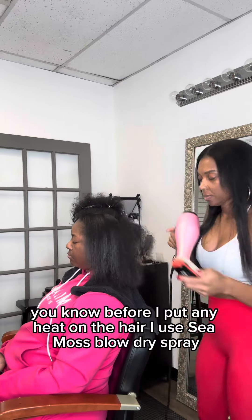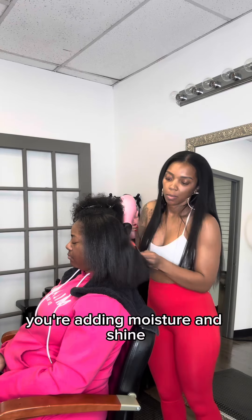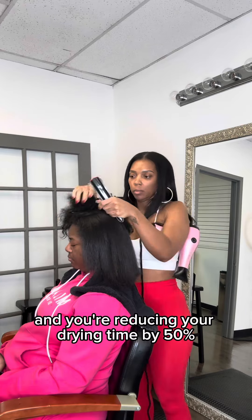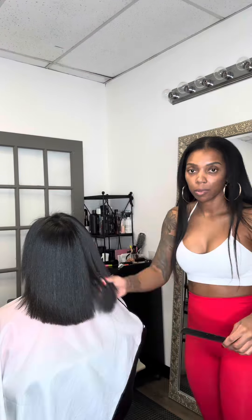I use the Cmoth blow dry spray and the Silk Retard spray serum. Using these two products you're getting a heat protectant, you're adding moisture and shine, and you're reducing your drying time by 50 percent.